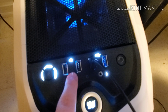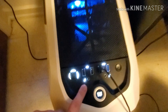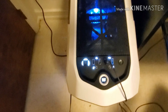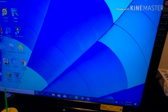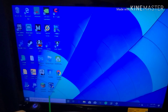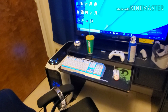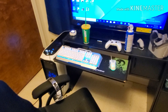The case has a DVD drive and a fan controller that can turn the fans up or down. There are USB 2.0 and 3.0 ports, a microphone port, and a reset button that I do not want to press — I don't even think I have it hooked up, because I don't want to accidentally hit it. Yeah, that's my PC.